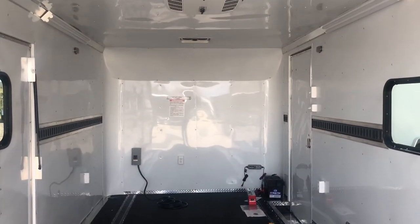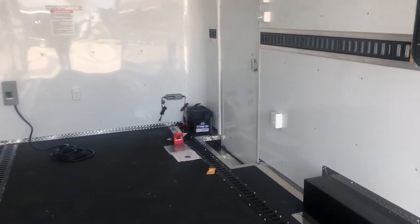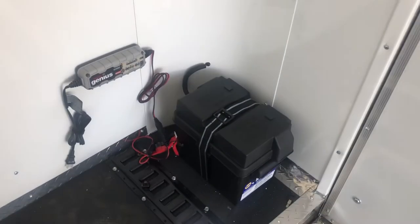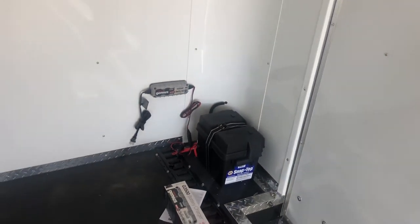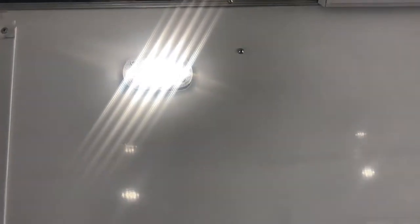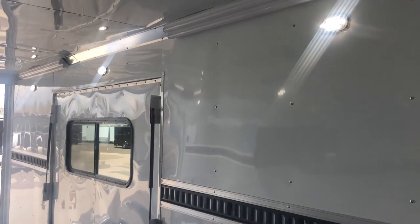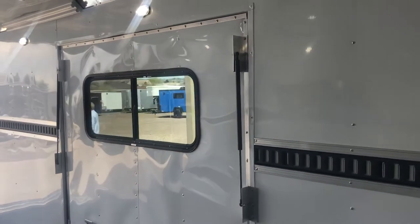There are two different power sources in this trailer. There is a battery with a battery box and battery charger — this charges when plugged into your vehicle. As it sits, the battery runs the exterior party lights, the exterior spotlights off the back, and the interior puck lights. There are six puck lights, three on each side, with individual toggle switches, so you can have interior and exterior light without being plugged into a vehicle or generator.